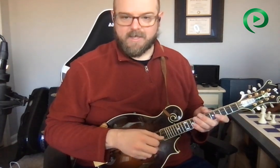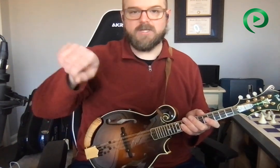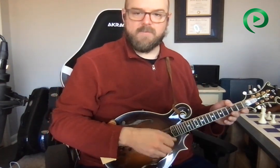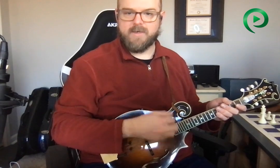So what I'm doing is I'm moving in a scoop shape, and I'm throwing my arm into it a little bit. I'm not just wiggling my wrist like this, but I'm actually turning like that — the same way that I would if I was playing backup.